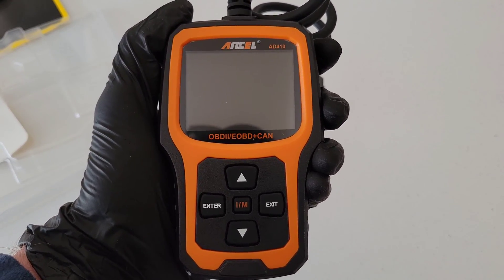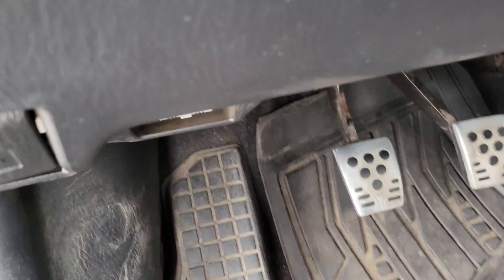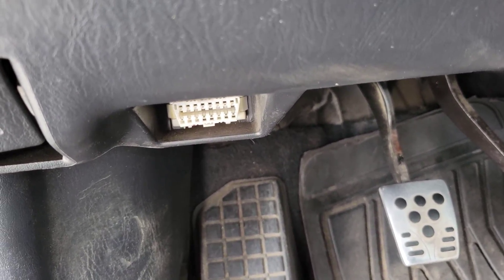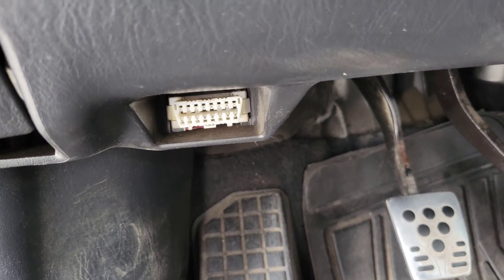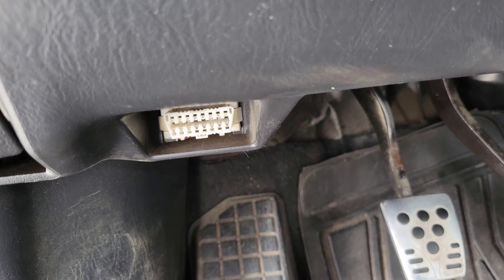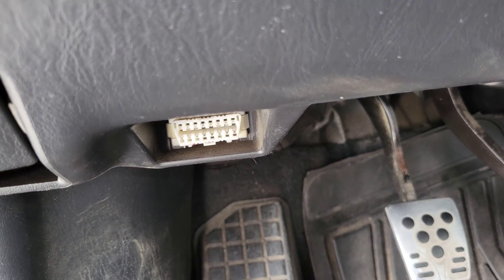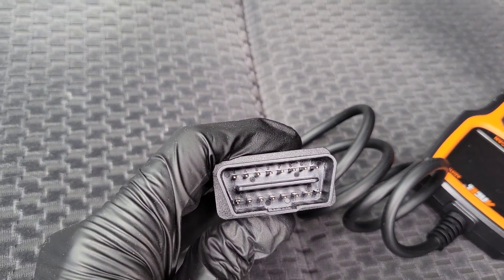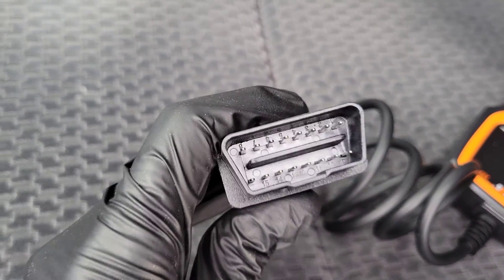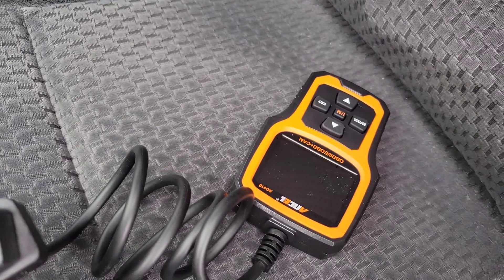Alright, here is my car. I wanted to show you where the port is so you know what they look like. There it is right there. Notice how the top is longer than the bottom and the sides are angled, so you can only put the connector in one way. If you look at the connector on the scanner, same thing — the top is longer than the bottom and the sides are angled, so you know which way to install it when you connect it.